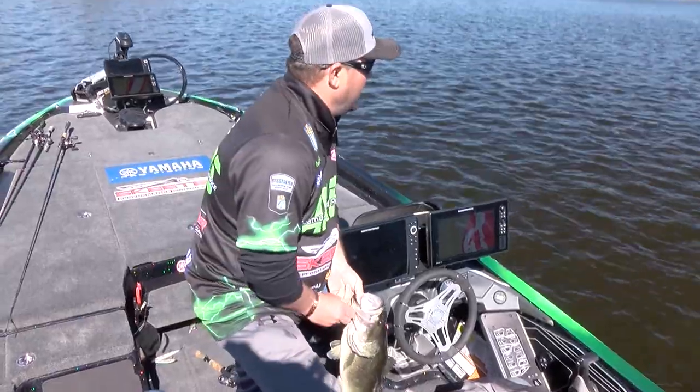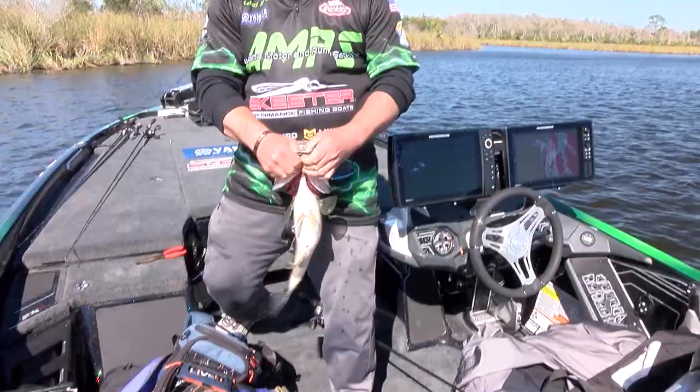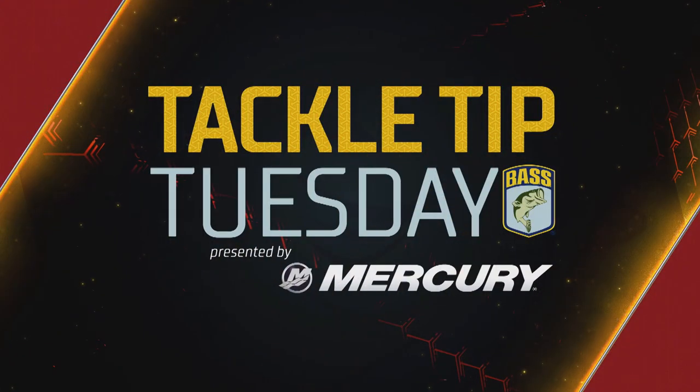Yes! Just got to keep jerking. Hi, I'm Bassmaster Elite Series Pro Kelly J. I'm here today to tell you just some little subtle changes I make to my jerkbaits.